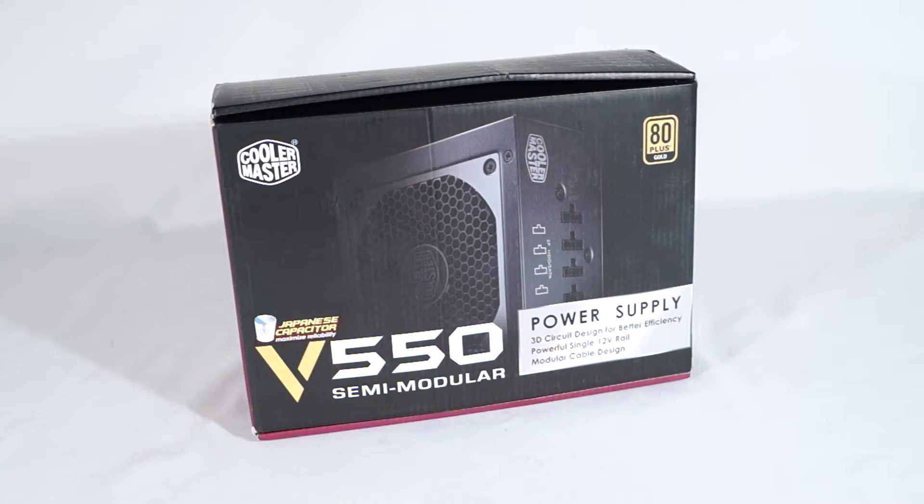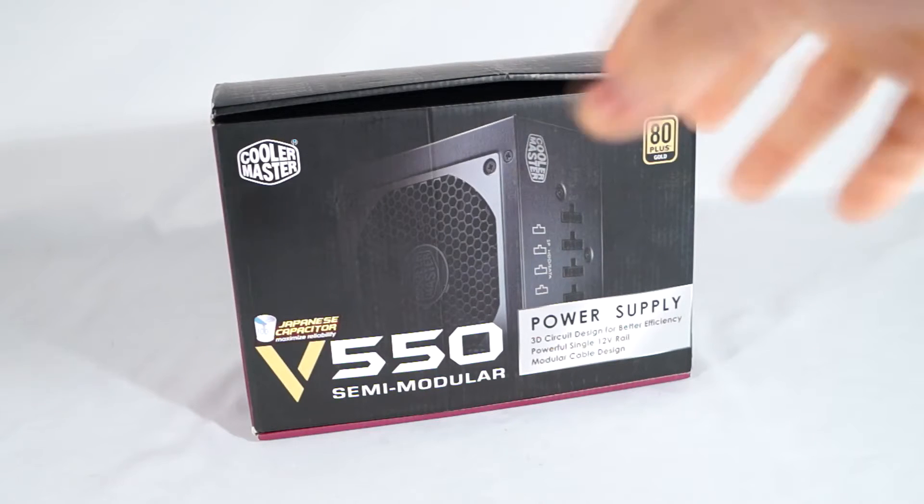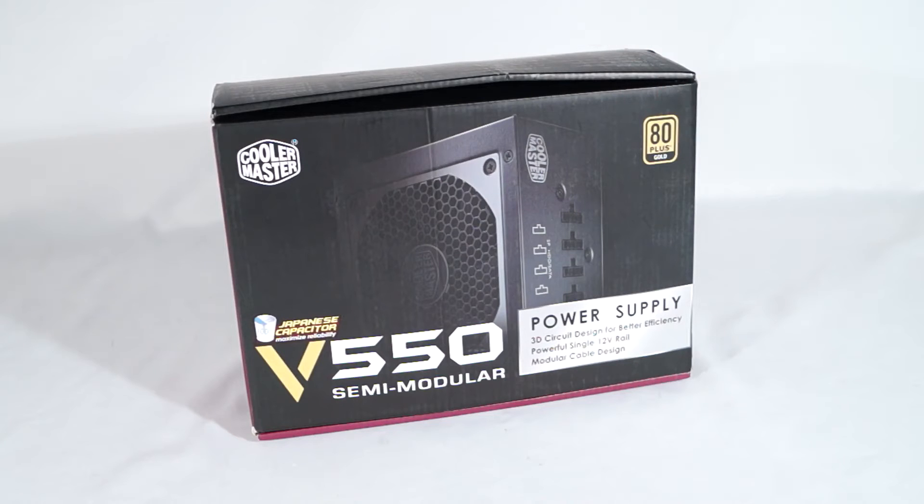Hello everyone and welcome to another video review. I'm Rodney Reynolds for 3GameMan.com and today I'm looking at the CoolerMaster 550W V550 Semi-Modular Gold Power Supply.